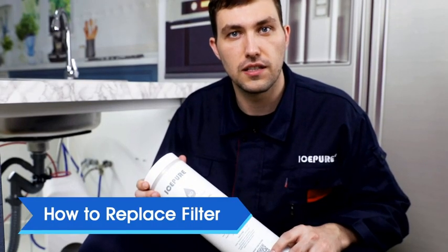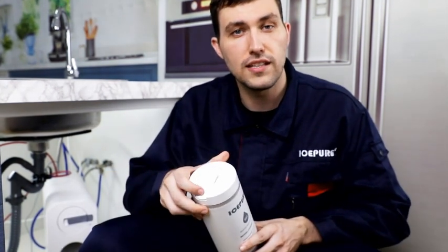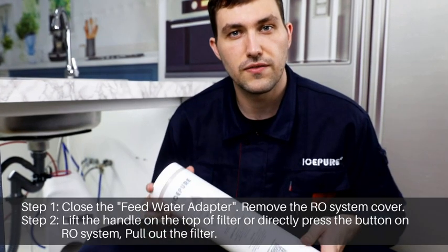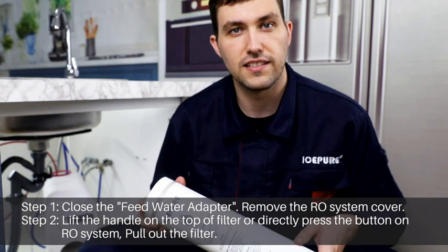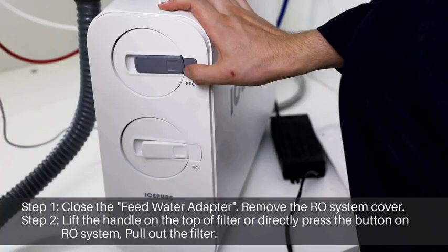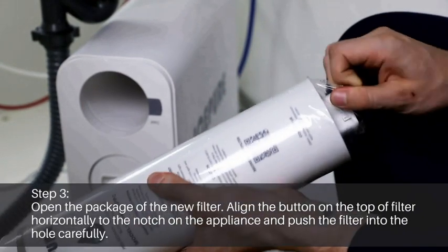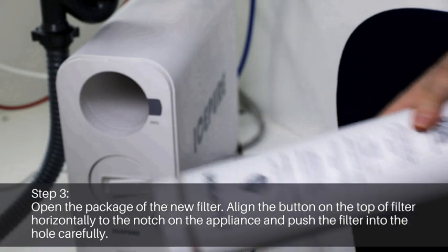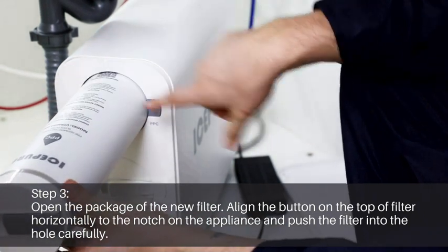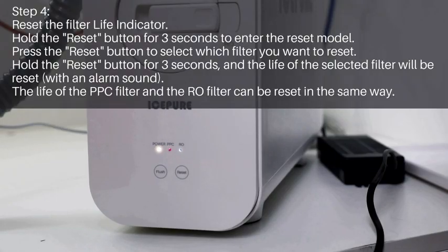Let's take a look at how to replace the filter. Compared with other filters that need to be swapped out rotationally, this filter is designed with one-touch technology that allows you to finish filter replacement in seconds — effortless and very convenient. Close the feed water adapter and remove the RO system cover. Press the button on the RO system and pull out the filter. Open the package of the new filter. Align the button on the top of the filter horizontally to the notch on the appliance and push the filter into the hole carefully.